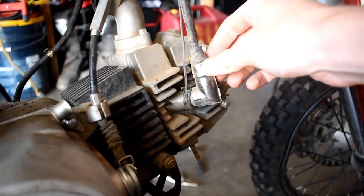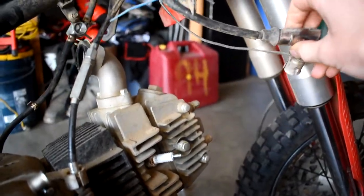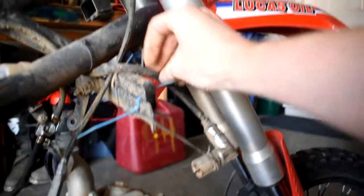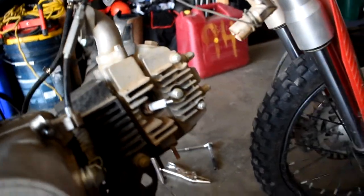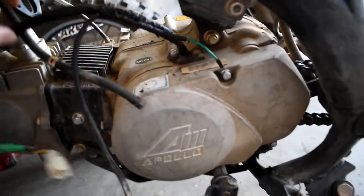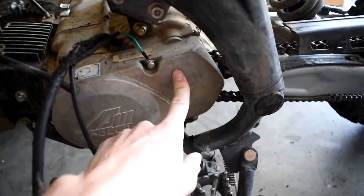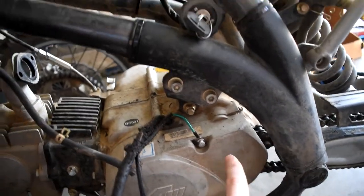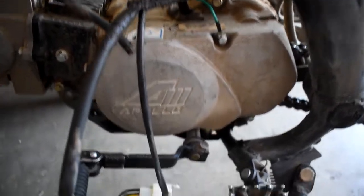Next we're going to go ahead and take the coil plug spark wire out — boom, that one's an easy one. Just go ahead and hang that up here, kind of out of the way. Next one is coming over to pull this plate cover off so I can pull the chain off of the sprocket inside here that's connected to the engine. So I'm going to go ahead and pull this casing off.